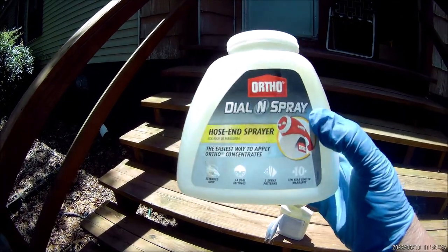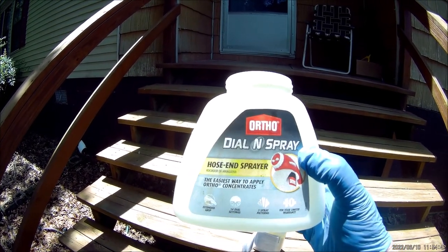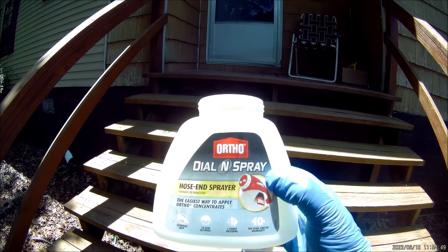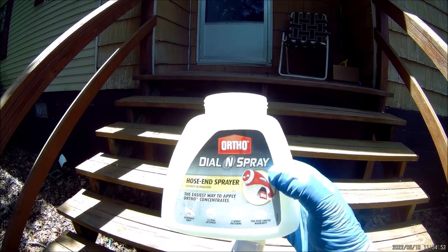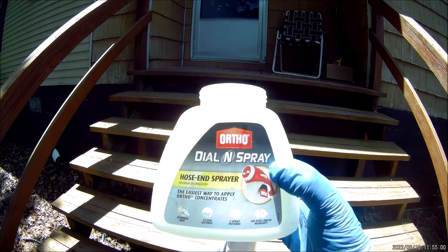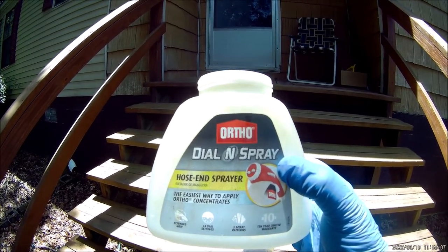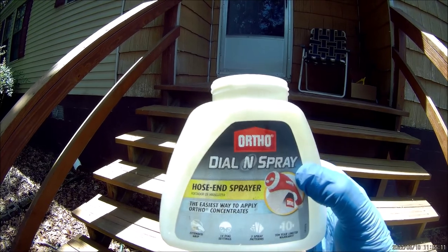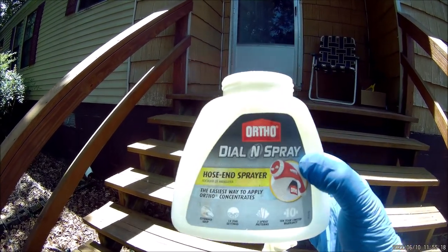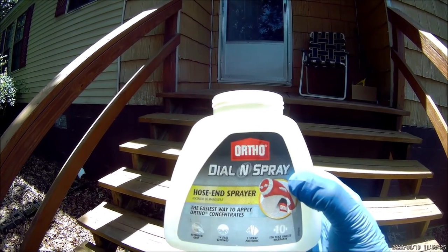The next thing I want to talk about is the equipment. I'm using an Ortho Dial-N-Spray — you can get this at Home Depot, Walmart, Lowe's, anywhere that sells outdoor stuff. What I like about the Ortho Dial-N-Spray is that it's just so simple. All you have to do is add one ounce of Ike's Grub Killer into this jug, fill it up with water, attach it to the device, and when you spray until the jug is empty, you've put out two gallons of diluted mixture.